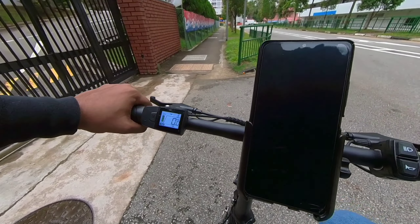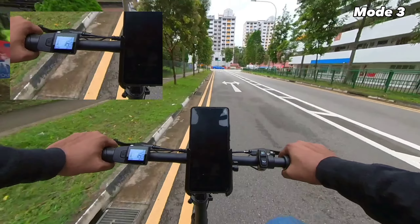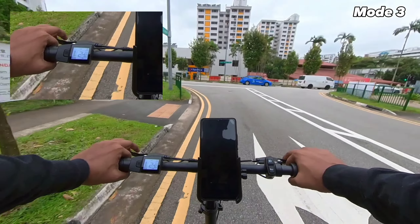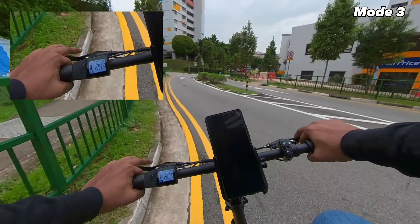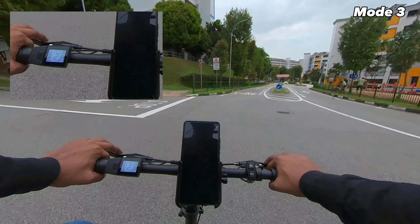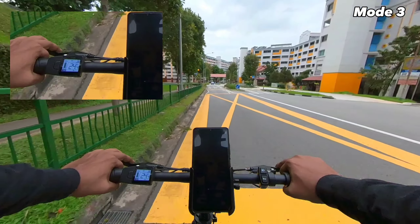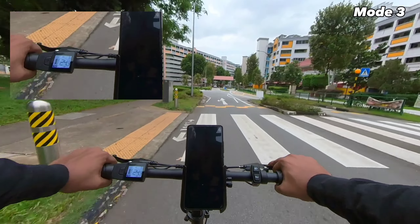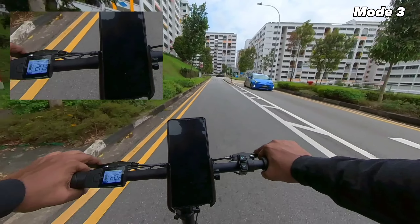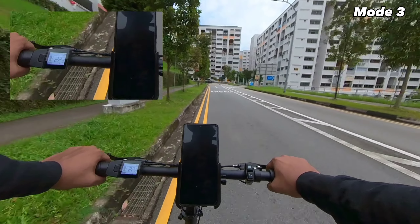Now it's time for mode three. The acceleration is really, really quite good — it seems to be almost on par with the Rogi S Plus. The torque is really good at mode three. On flat surface, easily hitting 24.4 kilometres per hour with no effort at all. On the slight incline that we're going up, it's also at 24.4.